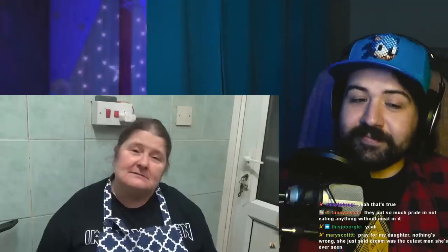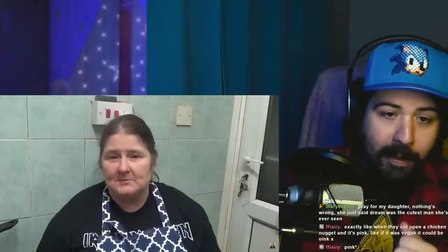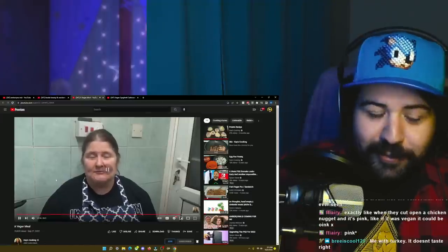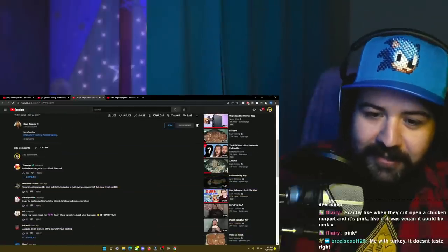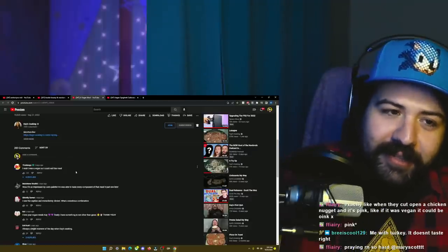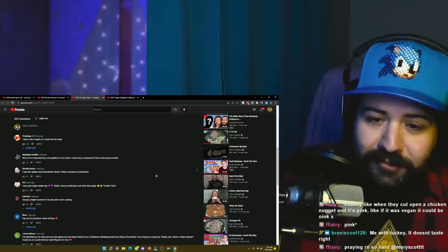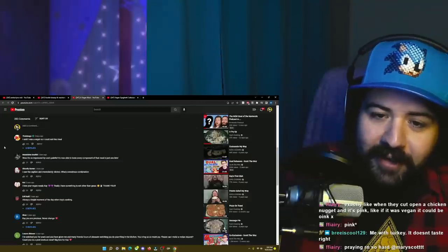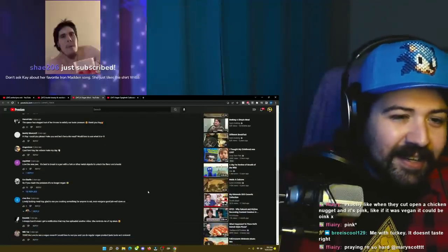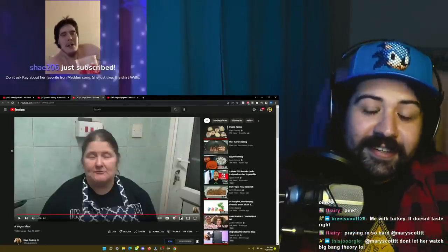Right, it was nice, so hopefully it is. There's going to be a link in the description to my merchandise. Always a bright moment of the day when Kay's cooking — look at you, you're a celebrity. 29 likes on a Kay's Cookin' comment. For one, I really appreciate her making the vegan stuff. She's not the one I would trust number one for this type of thing to give vegan food a good name, but she proves that it's easy.